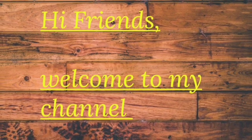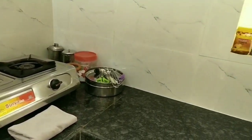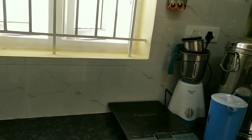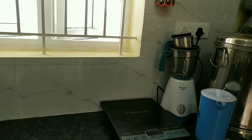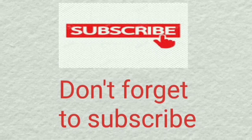Hi friends, welcome to ENSAMILO LAGAM. In this video, we will talk about countertops in our kitchen. This kitchen is a very small size kitchen with a very small countertop. I will tell you how to organize this countertop in this video. If you are watching the channel, subscribe and press the bell button so you will not miss this video.